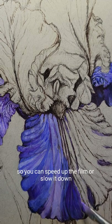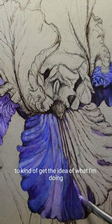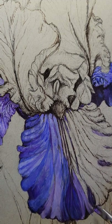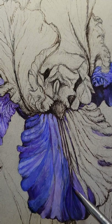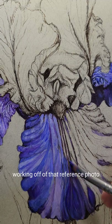You can speed up the film or slow it down as you need to, to get the idea of what I'm doing. You're basically just coloring in the lines with your paint, working the drawing that you already made, and just filling in with color — working off of that reference photo.